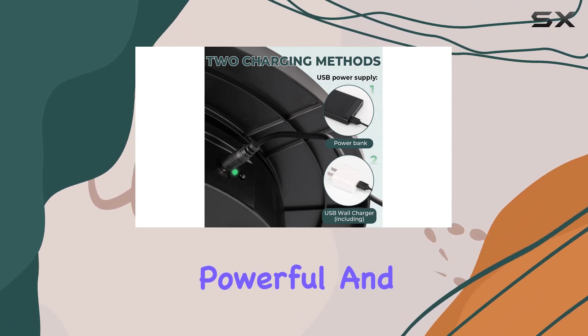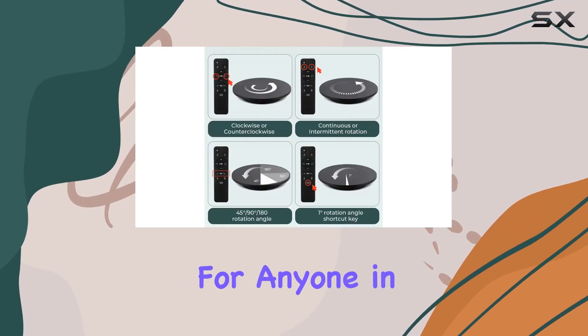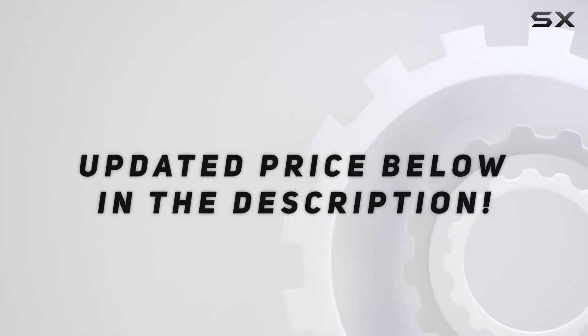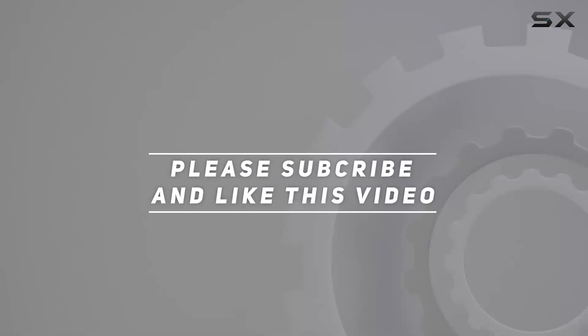It's portable, powerful, and versatile — a game changer for anyone in the product photography game. Check out the video description for an updated price, and thank you for watching.